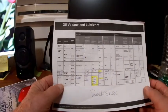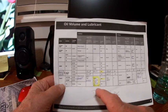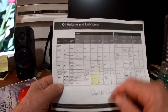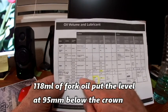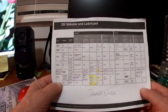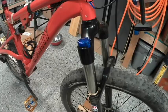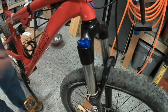I rebuilt a couple of RockShox forks. When I did the first one, it was an older 100 millimeter travel, and it said that it takes 118 milliliters of fork oil. The one I just did recently is 120 millimeters boost, which theoretically takes 140 milliliters of fork oil. The problem is that came up way short — too much air. The oil level is 85 millimeters below the top of the crown on this bike.